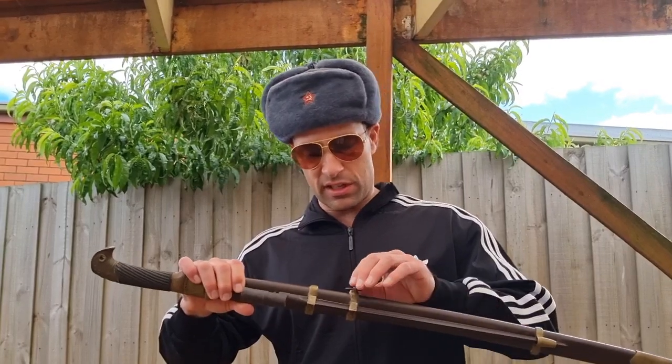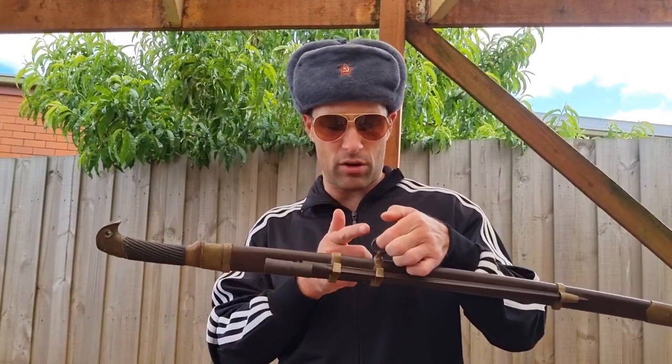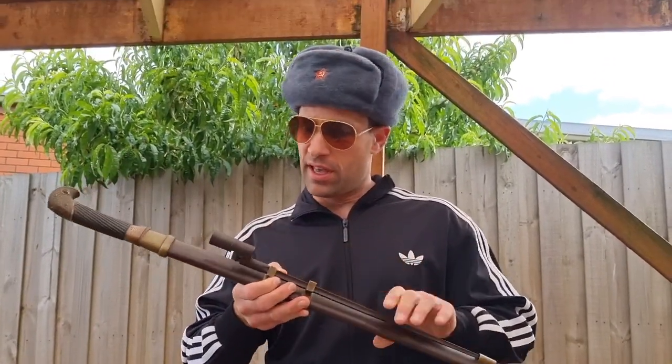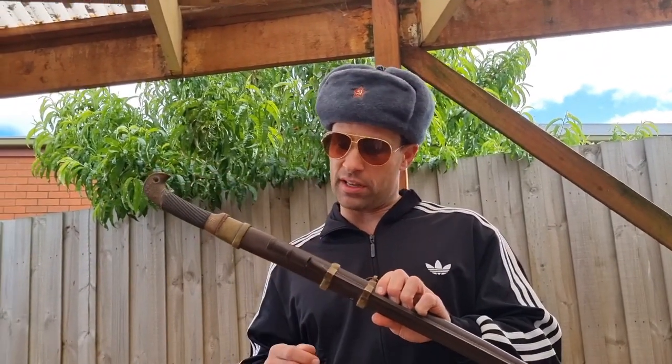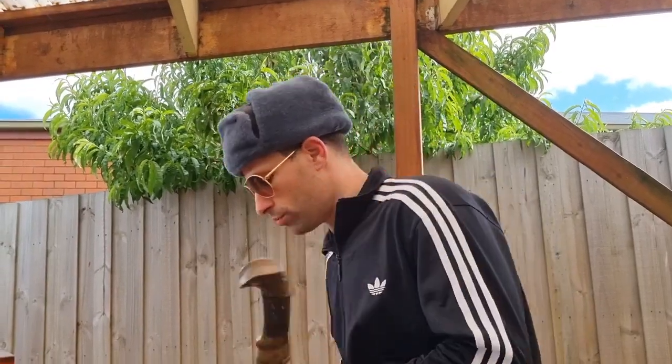Obviously, I think it is missing one belt loop. I've seen that some of them have an extra belt loop and that appears to be missing. However, this one did come with the bayonet, so let's have a quick look at that before we look at the sword proper.